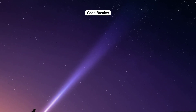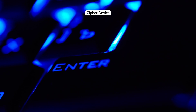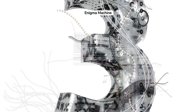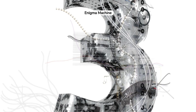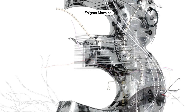The Enigma Machine, a pivotal invention in WWII, originated in Germany in the 1920s. It was primarily used by military forces to encrypt communications, ensuring that sensitive information remained concealed from enemy forces. This cipher device was distinguished by its complex design, featuring a series of rotors, a plugboard, and a lampboard. The layout allowed operators to input and receive encrypted messages through a typewriter-style interface.